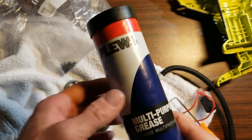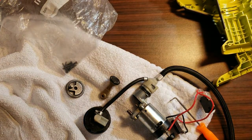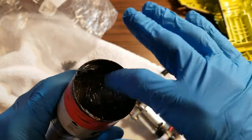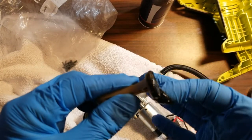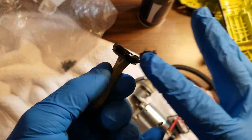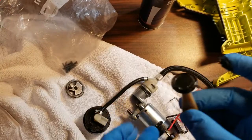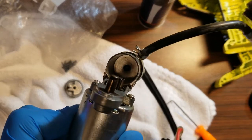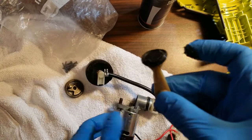The grease I'm going to use is just a multi-purpose grease — nothing special. I recommend putting on some latex gloves because this grease is going to get everywhere. Put a little bit on your finger and grease up the outside of this piston. I'm not going to put any on the face of the piston because it has to push the air through that hole, and I don't want any grease blocking that hole. Just grease around the edges.